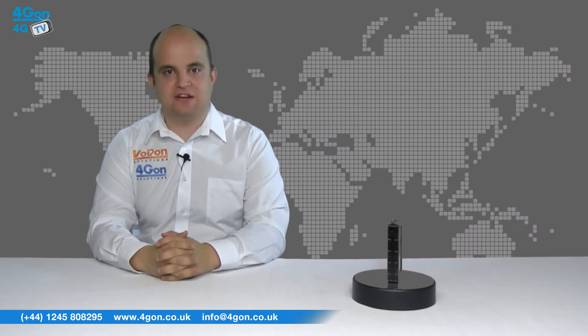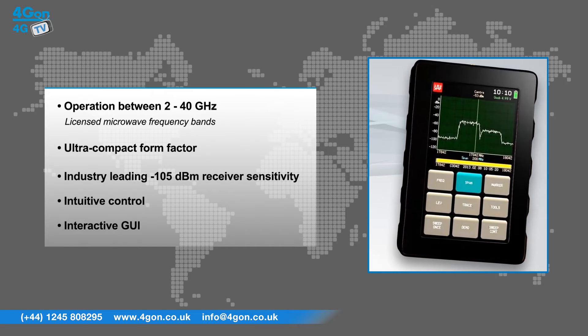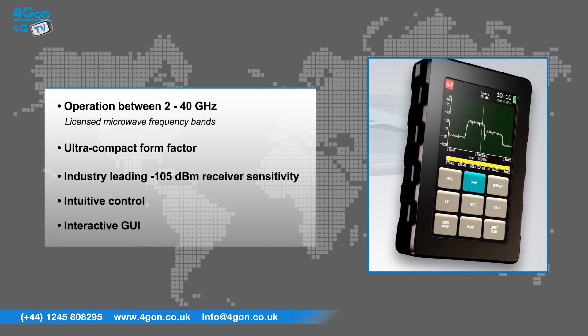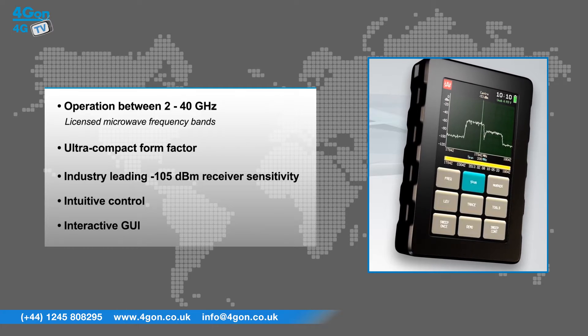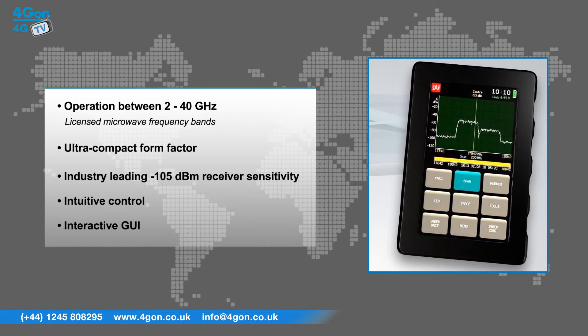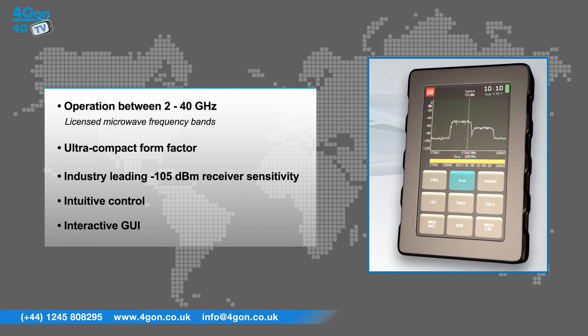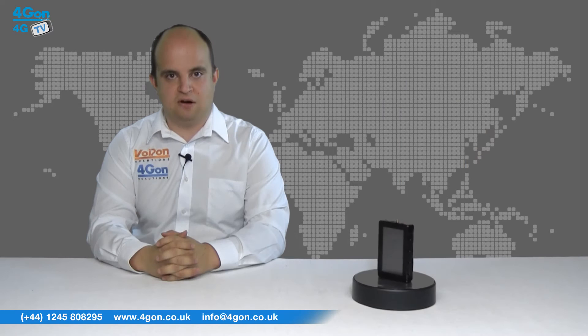The SAF Technica Compact Spectrum analysers have features that include operation between the 2 to 40 GHz licensed microwave frequency bands, ultra compact form factor, industry leading minus 105 dBm receiver sensitivity, and intuitive control and interactive GUI. These spectrum analysers are ideal for fast antenna alignment, interference detection and cross polarisation alignment.